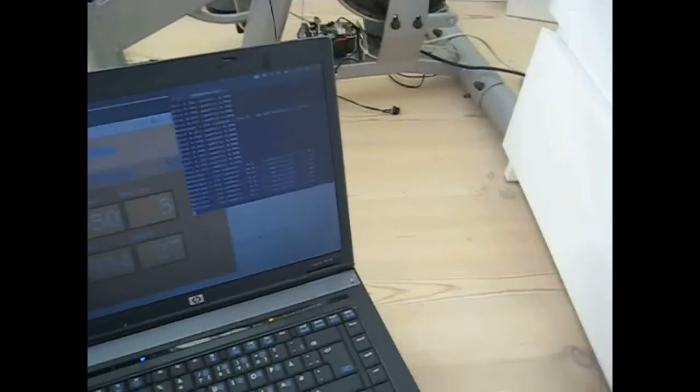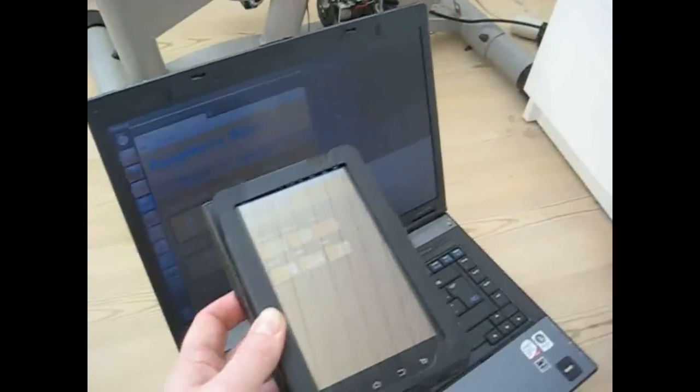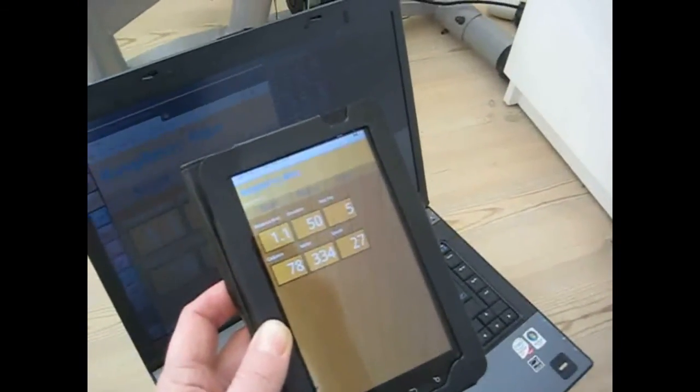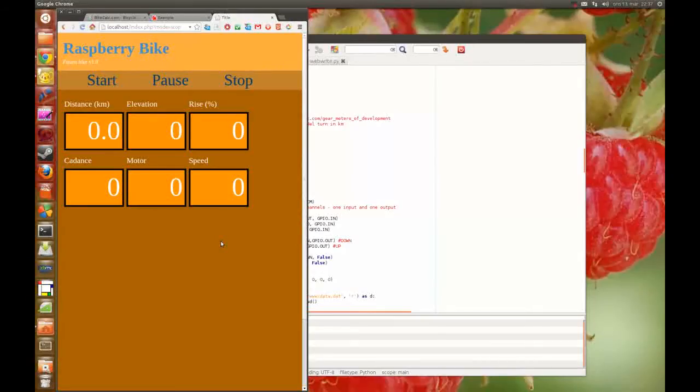The reason I made a web interface is because you can use it on any device and make your own little cycle computer. So here I have my cycle web computer. Let's talk about these numbers here. I have the distance, elevation, and elevation in percent, the cadence, the motor position, and the speed.